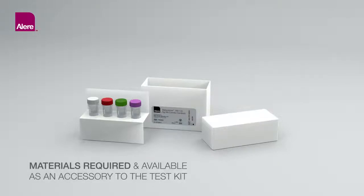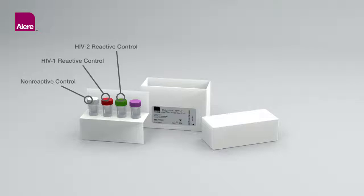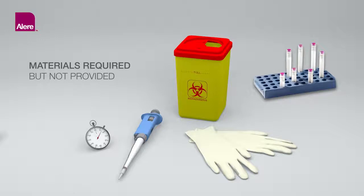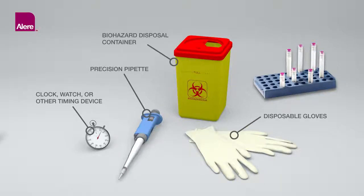Materials Required and Available as an Accessory to the Test Kit: ALIR Determine HIV-1-2 Antigen-Antibody Combo Controls. Each Kit Control Box contains 4 vials: 1 Non-Reactive Control, 1 HIV-1 Reactive Control, 1 HIV-2 Reactive Control, and 1 HIV-1 P24 Antigen Control. Materials Required but Not Provided include a clock, watch or other timing device, precision pipette capable of delivering 50 microliters of sample with disposable tips, disposable gloves, biohazard disposable container, and collection devices for specimens other than finger stick whole blood specimens.